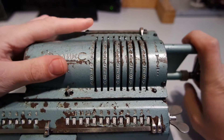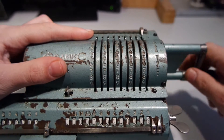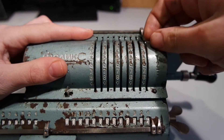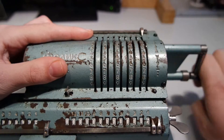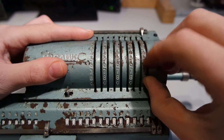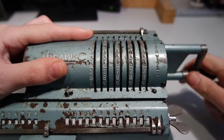0 plus 1 is 1, then 1 plus 1 is 2, 2 plus 1 is 3, 3 plus 2 is 5, 5 plus 3 is 8.